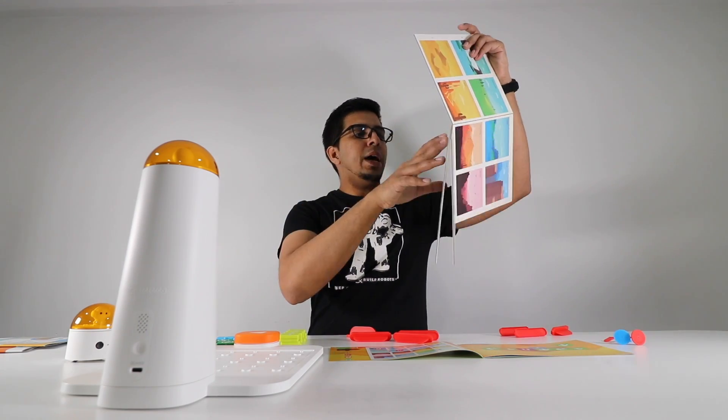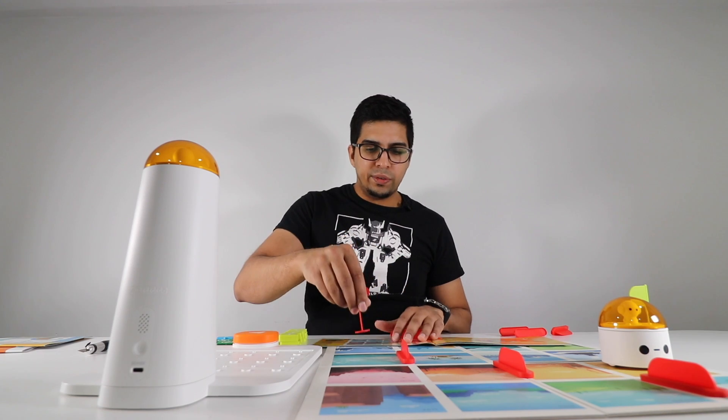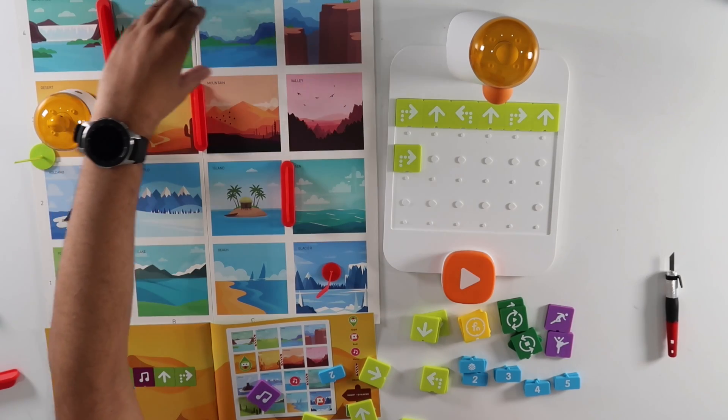The first thing we'll do is go ahead and set up our map, place the obstacle course right over here, and the finish one right over here. So we'll turn right and then move forward one, then turn left. So turning right, moving forward, turning left, moving forward, turning right, moving forward.